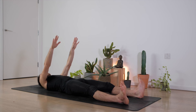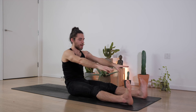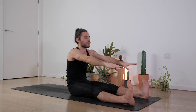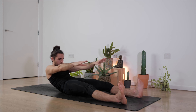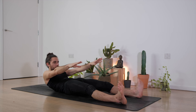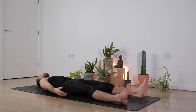Extend the arms forward. We're going to start moving forward and back for three times to round the spine. Start coming down for the count of ten — nine, eight, seven, six, five, four, three, two, one. Go forward for ten — nine, eight, seven, six, five, four, three, two, one. Go forward ten, nine, eight, seven, six, five, four, three, two, one. Last one, go back for ten — nine, eight, seven, six, five — engage the core — four, three, hold for ten, nine, eight, seven, six, five, four, three, two, and release.